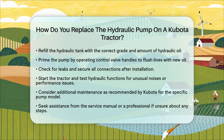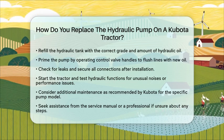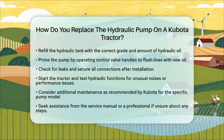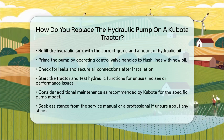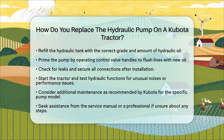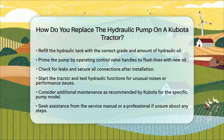Replacing the hydraulic pump on a Kubota tractor requires mechanical skill and attention to detail. Proper alignment, sealing, and fluid management are essential for the longevity and reliability of the new pump. If you are unsure about any step, consulting the tractor's service manual or a professional technician is always a good idea.